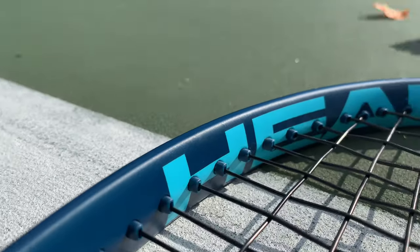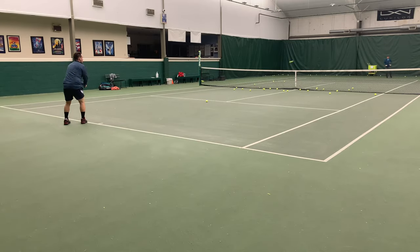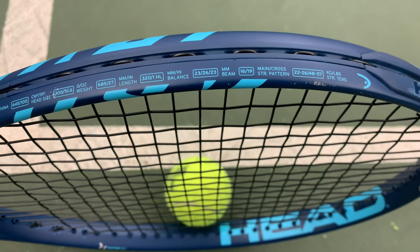Let's start with the Head Graphene 360 Instinct Mid Plus — that is a mouthful. I've got this strung up with Syngut at 56 pounds, same as my current racket, the RF97. That's the control racket throughout this series. The swing weight of the Instinct is 314, which is actually a little lower than some heavier players' rackets, though this frame still retains some muscle with an 11.2-ounce strung weight.